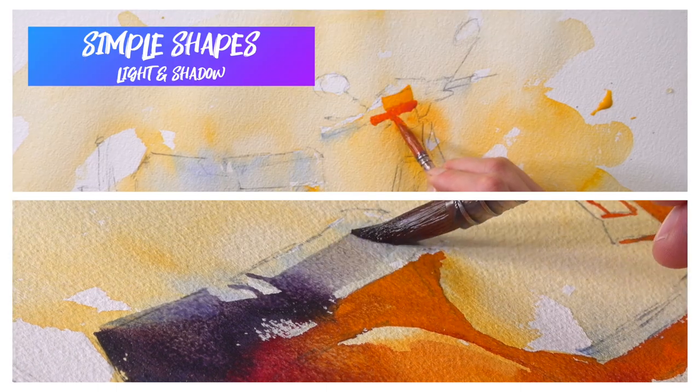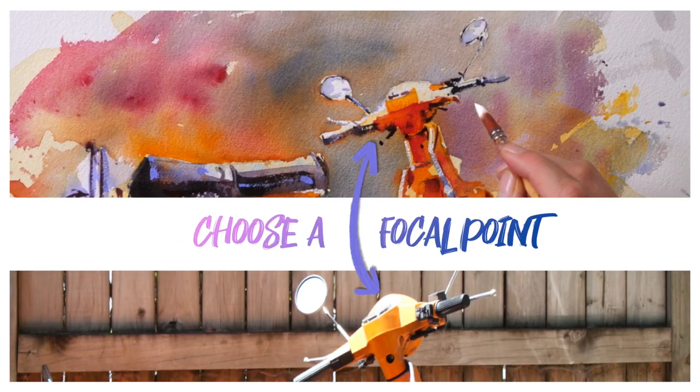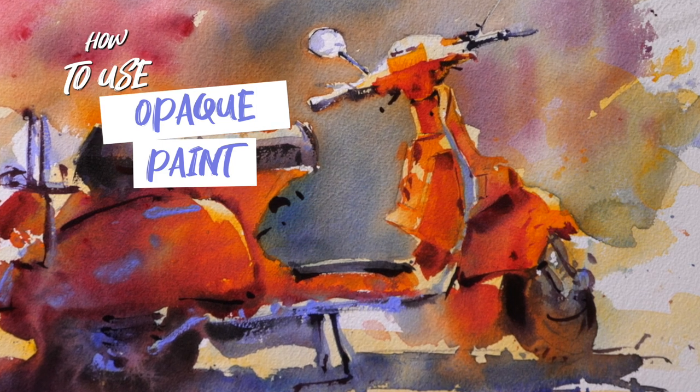Hi guys, in this tutorial we're going to be looking at painting simple shapes of light and shadow to make our subject really come to life. We're going to be looking at choosing a focal point and making the most of that, and very finally how we can use opaque paint right at the end for those little finishing touches. I'll see you there.